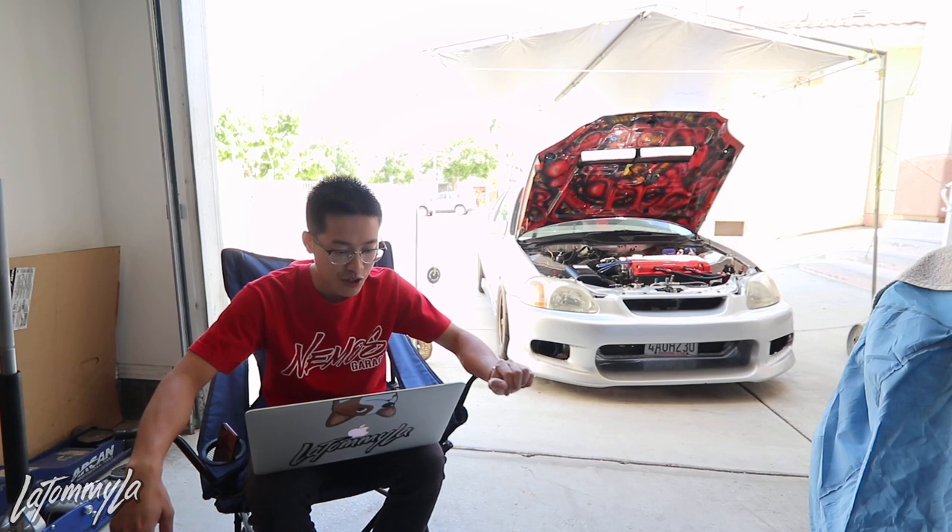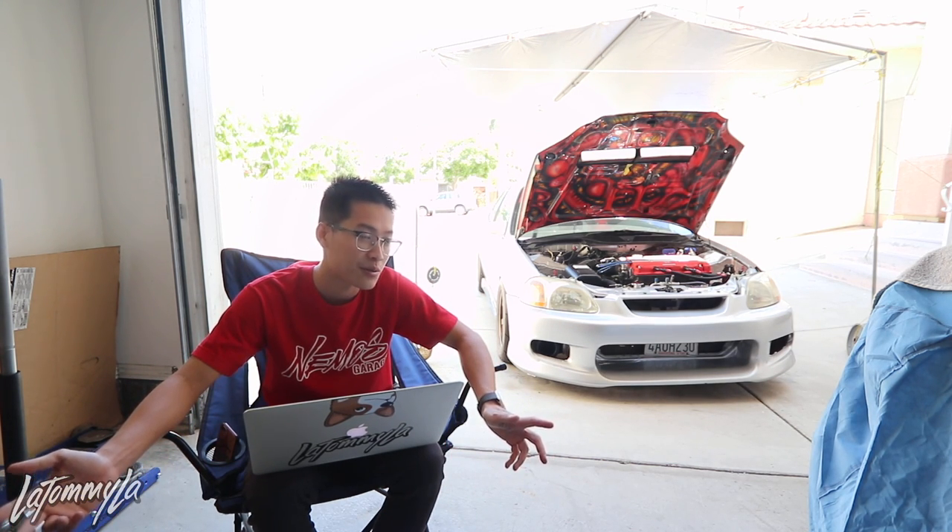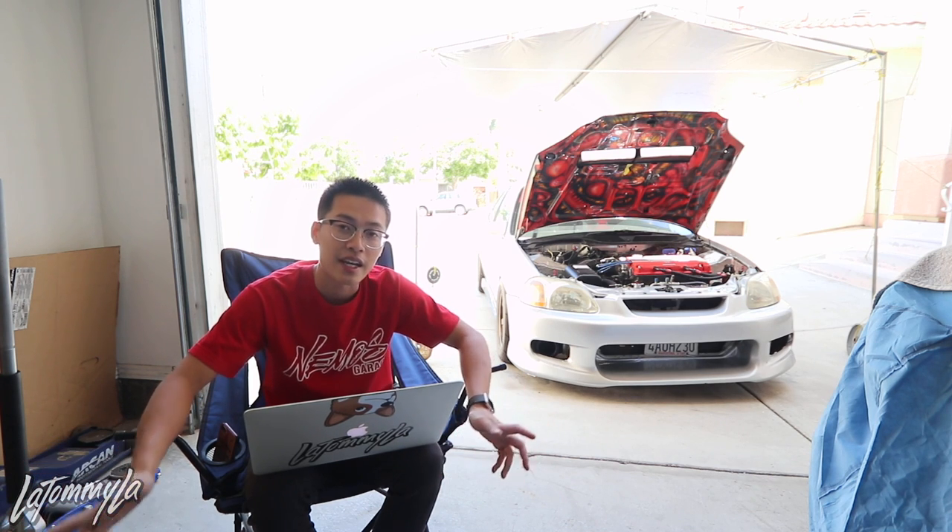My dream build — I really want an NSX, or even an RX7 FD would be really nice. Everybody wants a GTR but the NSX and RX7 are my dreams. I don't have the money for either right now, so we'll just keep it with the Civic and enjoy it while we can.